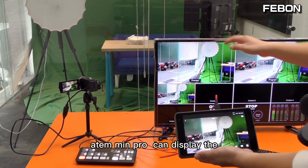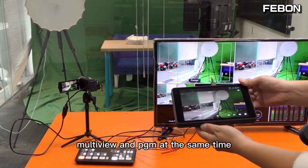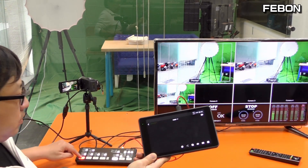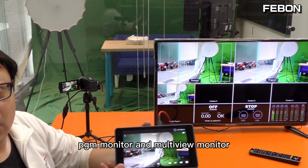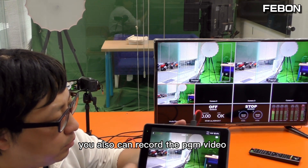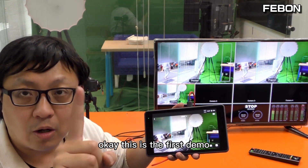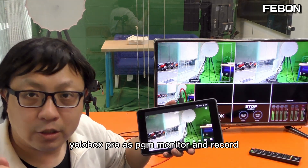Antmini Pro can display the multi-view and the Eurobox as a PGM monitor at the same time. You can also record the PGM. Just record — this one. This is the first demo: Eurobox as a PGM monitor and record.